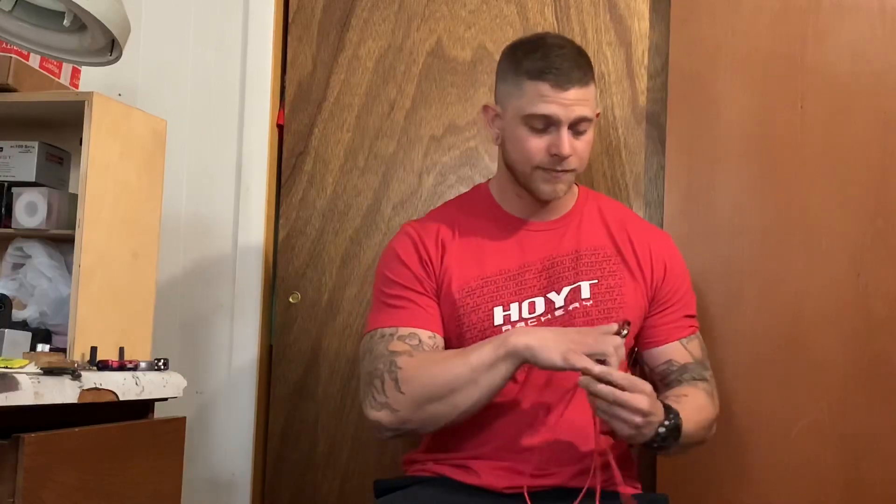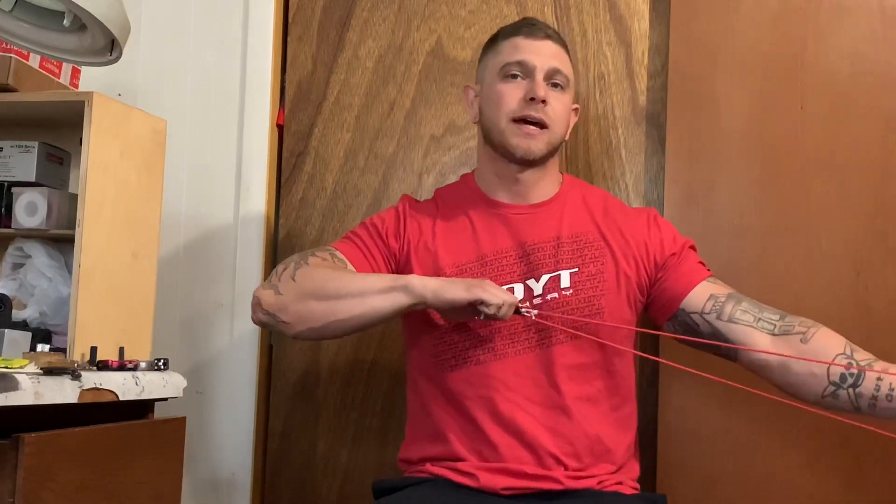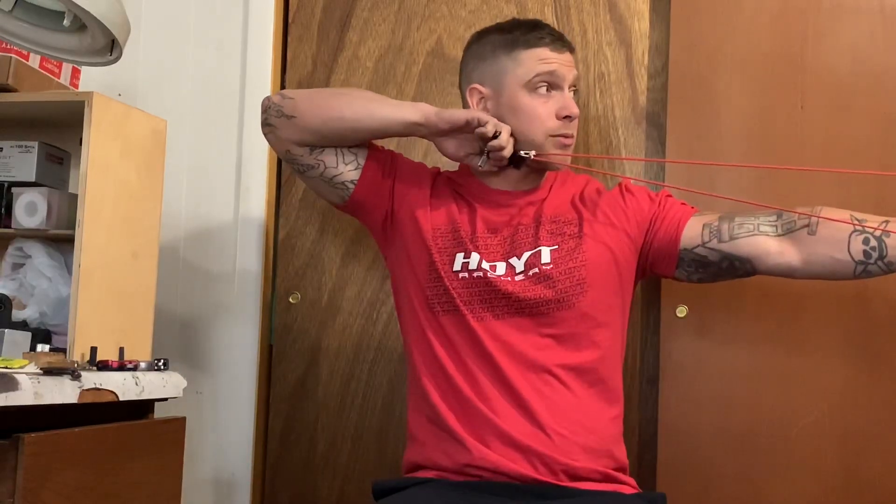Next is another style I wanted to try out: the Stan Element, a pull-through tension style release. You set it a couple pounds heavier than your let-off on your bow, hold the safety down when you draw, and once you hit your anchor point you release the safety and pull with your back muscles until it breaks. This really hammers down back tension technique — there's no trigger, so you can't punch it. You have to use those muscles, which enforces perfect form.